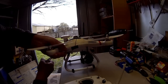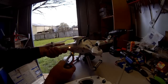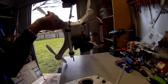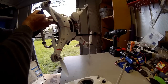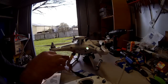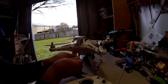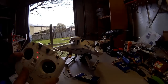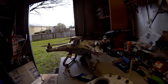Turn your quadcopter around on its own axis about five times — I'm not demonstrating it fully here as I haven't got the room. Then tilt it up on its end and turn it around five times. Place it back down on a flat surface and disconnect your battery.